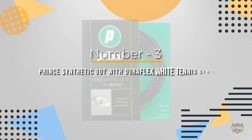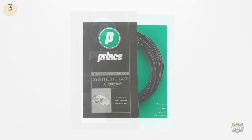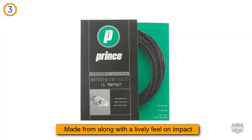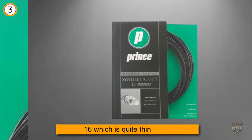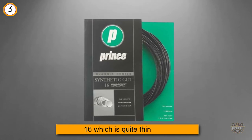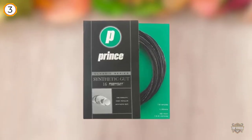Number three: Prince Synthetic Gut with Duraflex white tennis string. This new set of strings from Prince showcases the many benefits of synthetic gut strings and why they are commonly considered the best tennis strings. The Prince original synthetic gut strings give explosive power due to the material they are made from, along with a lively feel on impact.